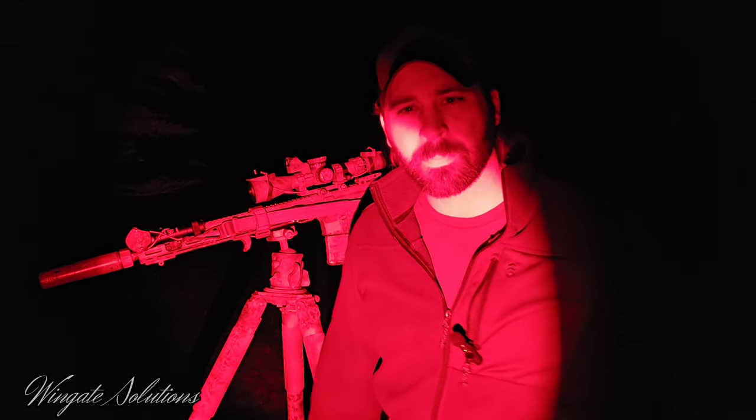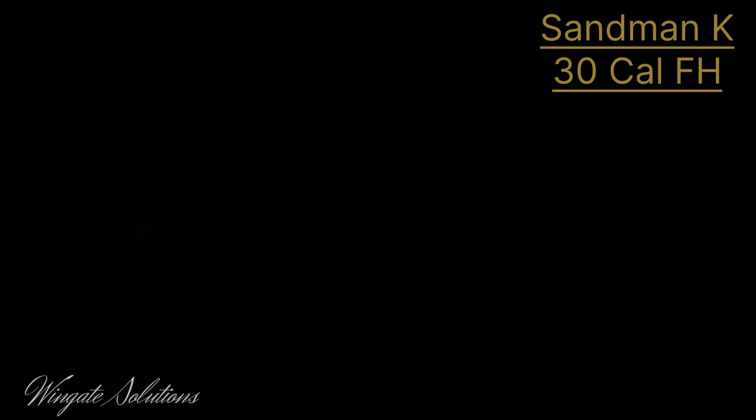But anyway, thanks for tuning in. Let's get after it. All right, first up is the Sandman K with just the 30 cal flash hider, 75 grain AAC.